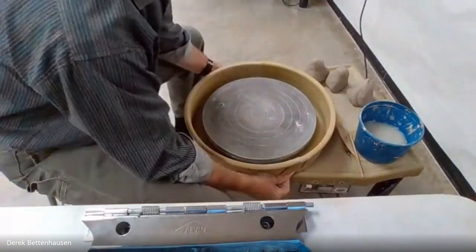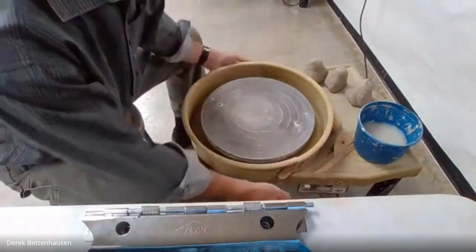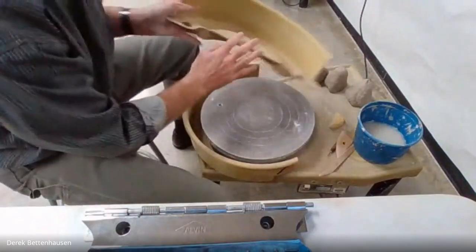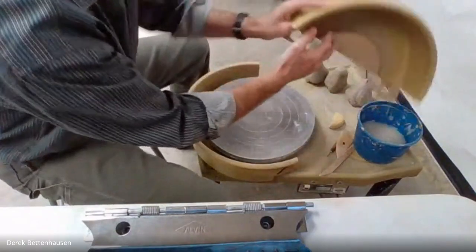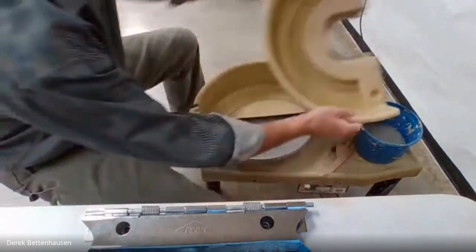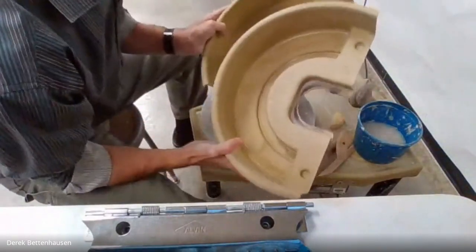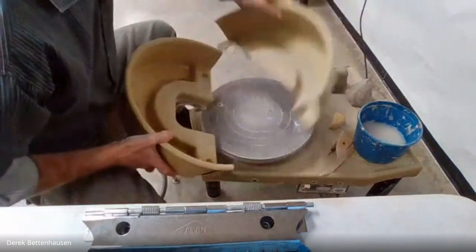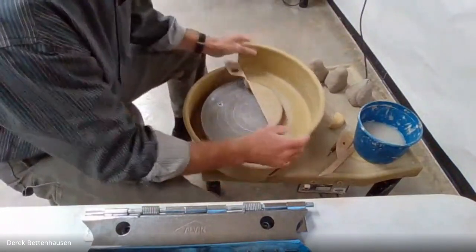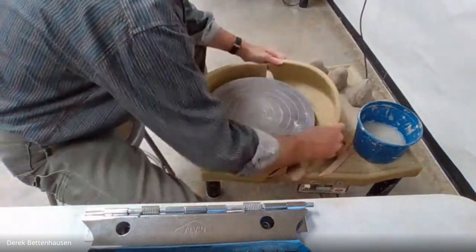To get the splash guards off, they have tabs on the side — you press them down and away. Everybody's like, 'I can't get my wheels off' — just down and away. Then you can take this off of the front, pour all that stuff that might be in here, and do the twist to get the other one off. Some people walk them to the sink, but please be careful because it could spill and get all slippery.